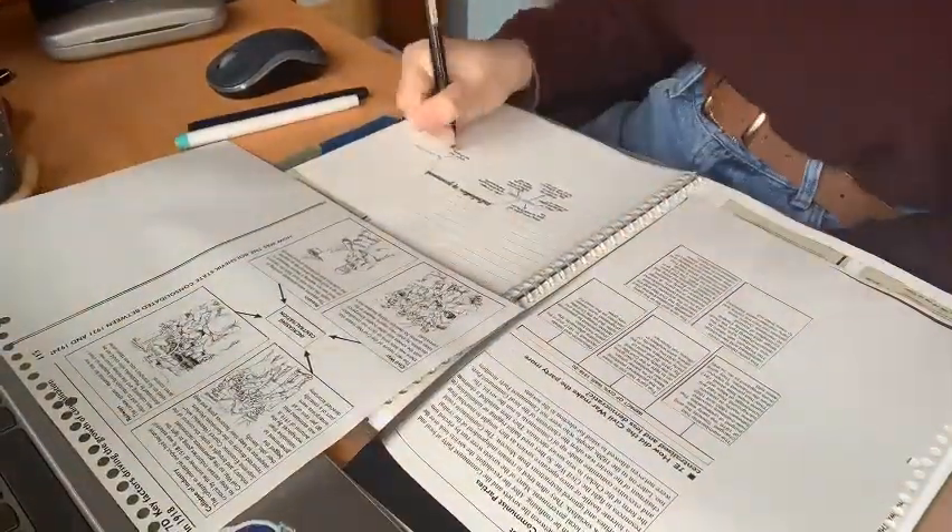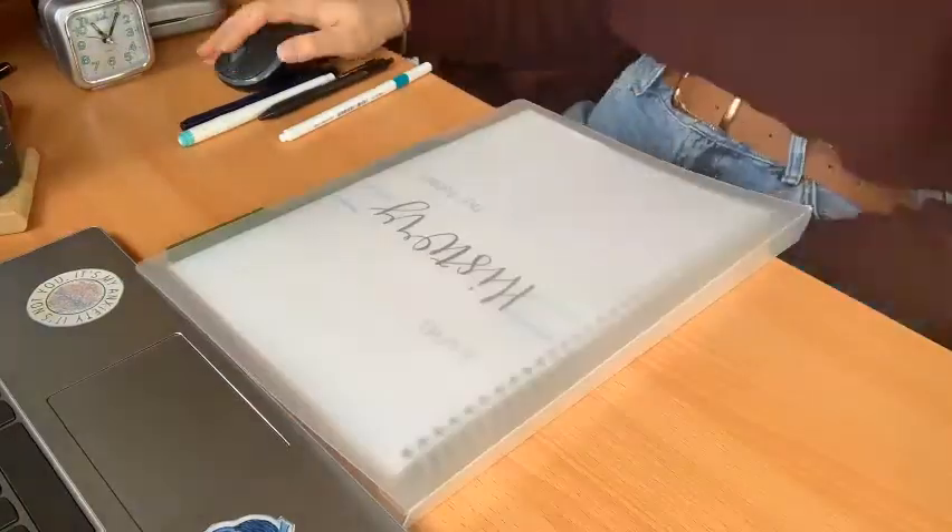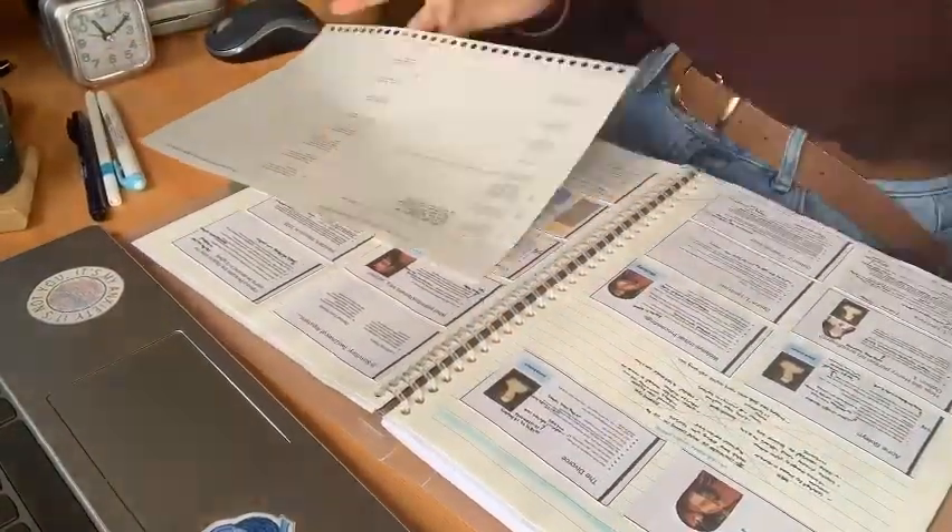Hey guys, it's Eliza and welcome back to my channel. So today I am sharing with you my weekend of doing my politics project.